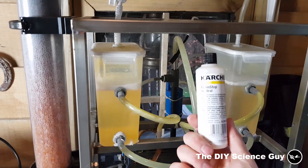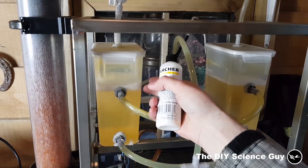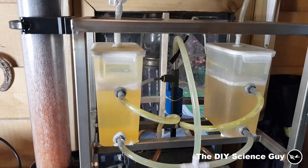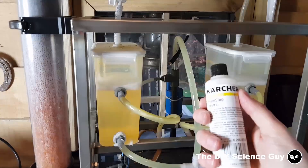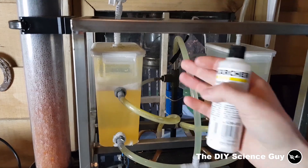I also use this anti-foaming agent, because if I don't add it, the sodium hydroxide solution will foam up until it bubbles all out, which makes a big mess. I just refilled it with a little bit of water, so I think I need to add a little bit again because it's foaming a little bit. But it's okay for now.